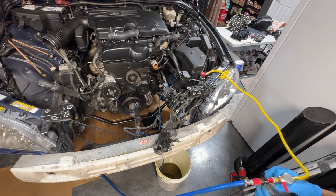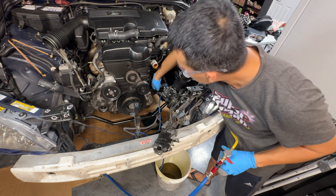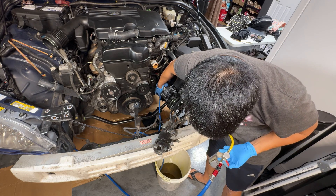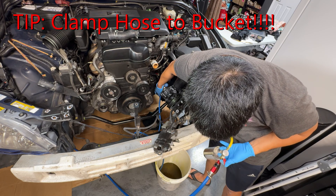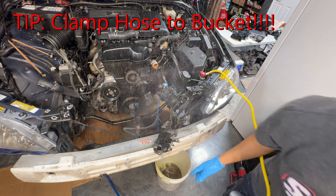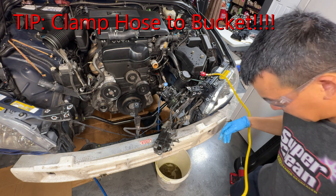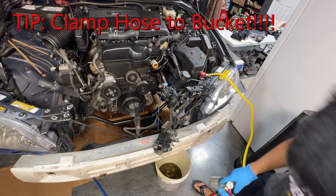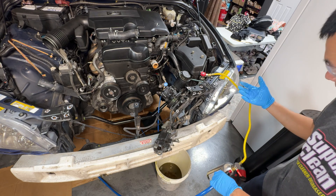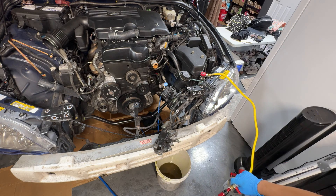Alright, we'll go with the third and final flush — make sure everything goes out without a hitch this time. Never without a hitch. It sprayed everywhere again — that's why you gotta wear safety glasses. Another cleanup.